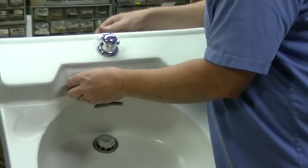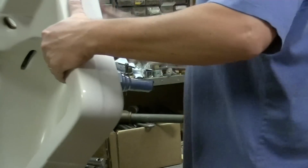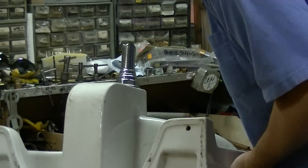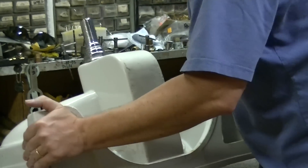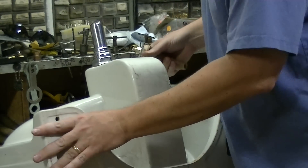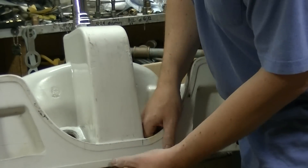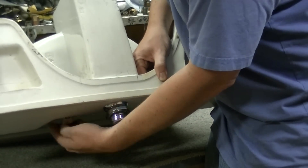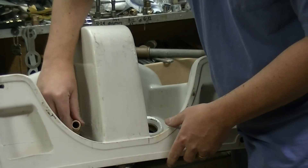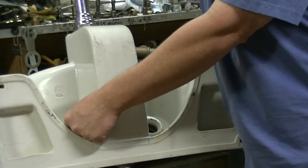We're going to fish it through — actually, we're not going to fish it through. We're going to flip the sink over first. You want to install the valve body up and through: lift it up, pop it through. It won't fall out at this point in time; it's just going to sit there and rest. You want to make sure that the .45 — that's this part right here — is aimed straight up.